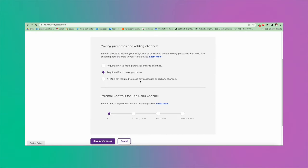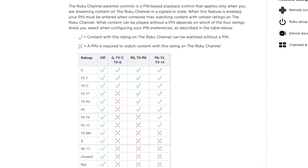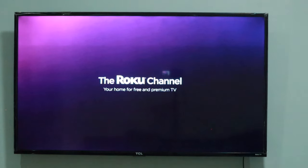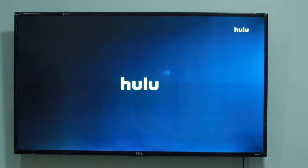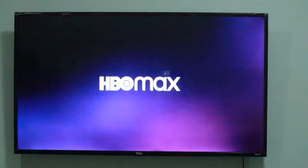Besides confirming purchases or adding new channels, a pin can also be used for parental control — this is a must for a family TV. You can choose which content ratings will require a pin. Keep in mind that parental control settings do not apply to channels outside of the Roku channel, that is the Roku streaming service, so it won't work for Netflix, Hulu, or HBO Max. You will have to rely on channel or app-specific settings for that.